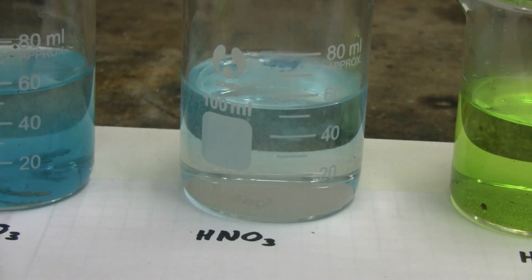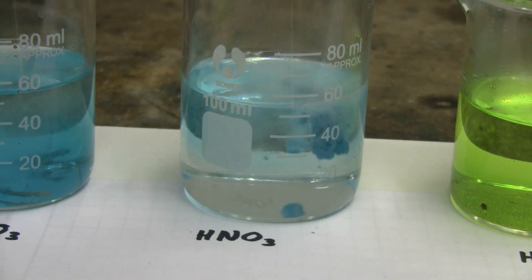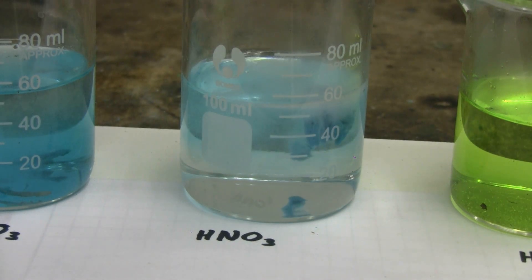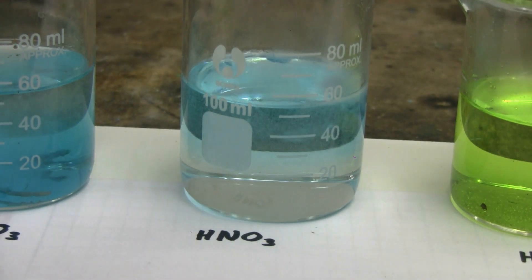It's already pretty much dissolved that lump, so I'll add another one. Fizzing steadily continues, and the copper carbonate is being consumed, giving us copper nitrate and the characteristic blue color.